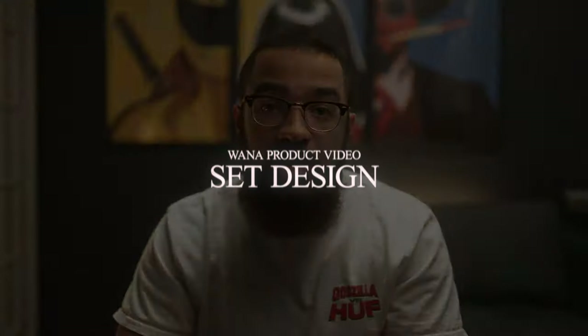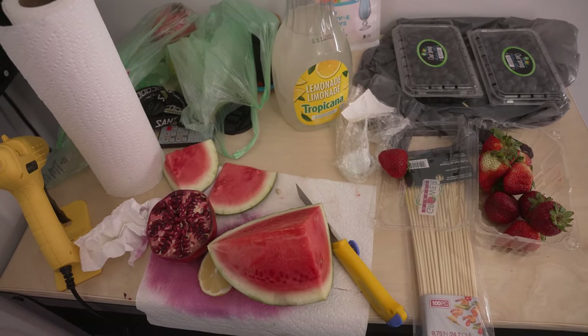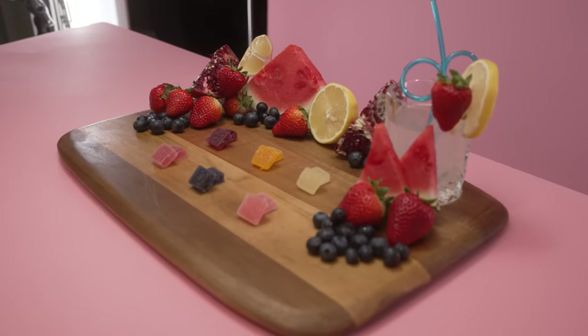With the camera package and movement out of the way, the next thing to talk about is set design and product placement. To set this up we just used a simple cutting board, and we had six flavors that we wanted to change between with a stop motion look. We knew we had to create some sort of rectangle in the middle, and around that we just added a bunch of fruits.